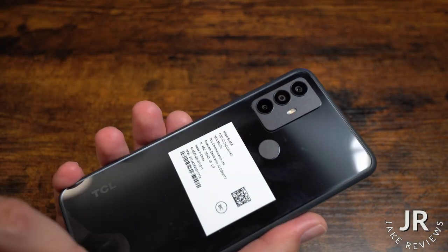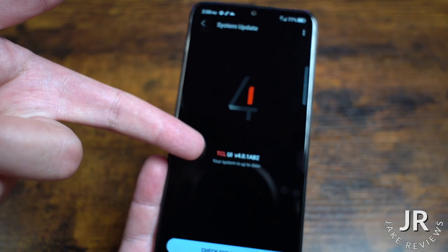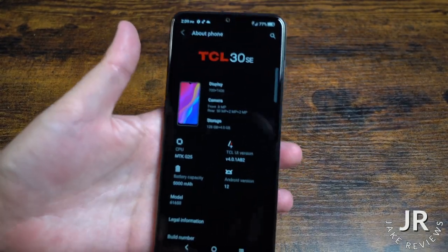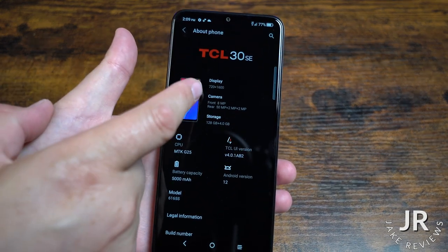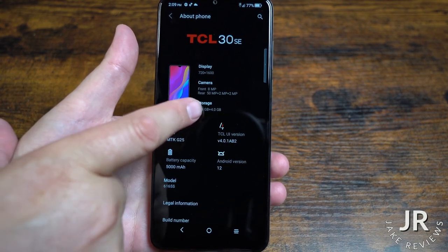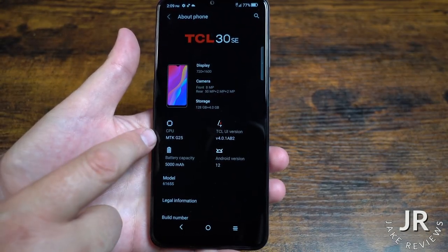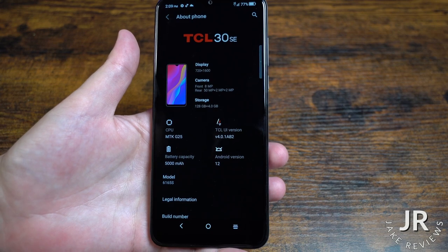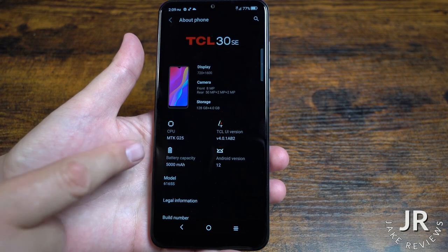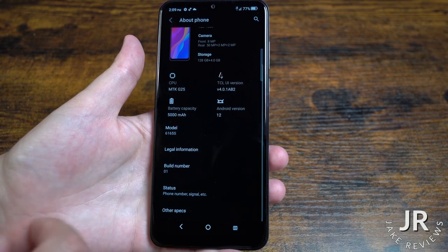This one has a space gray design to it. It does check for updates, it is updated right now, and it is TCL software. If we go to the about section on the phone, the TCL 30 SE has a 720 by 1600 display, so it's not going to be your high definition display. 128 gigabytes of storage, 4 gigabytes of RAM. Some of that storage is going to be utilized for the system. The CPU is MTK G25 — I don't really know much about that one. You get the UI version for the TCL, Android version is 12, and your battery capacity is 5000 milliamp hours. It actually has pretty good battery life.